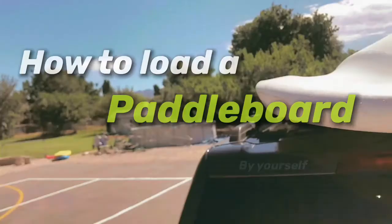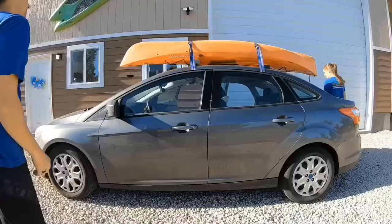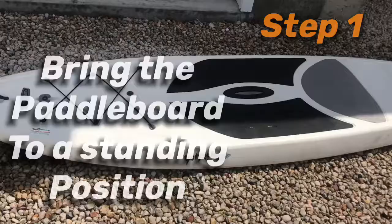In this tutorial, we'll be showing you how to load a paddleboard on top of your vehicle by yourself. Step 1: Bring the paddleboard to a standing position. To avoid any slipping, you may want to do this on the padded side.